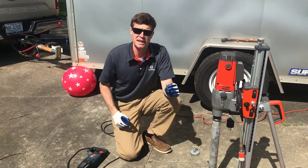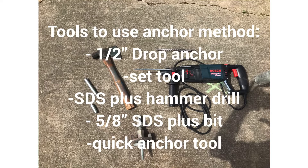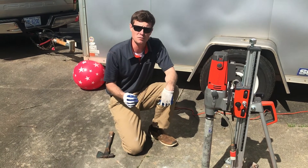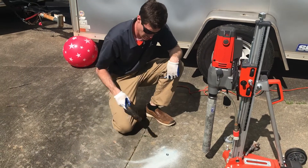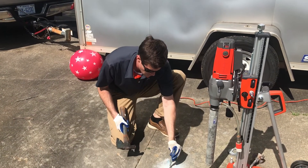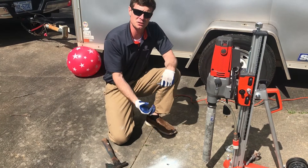And now we're ready to set the anchor. So now we have our hole drilled. It's time to place and set the anchor. I drop it in here, tap it to the surface level, and use our set tool. What that does is make it expand so it can't be pulled out.